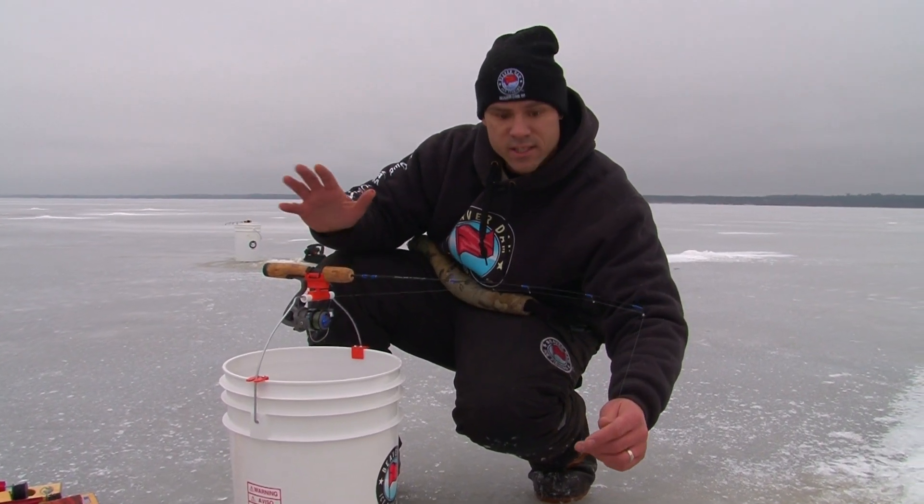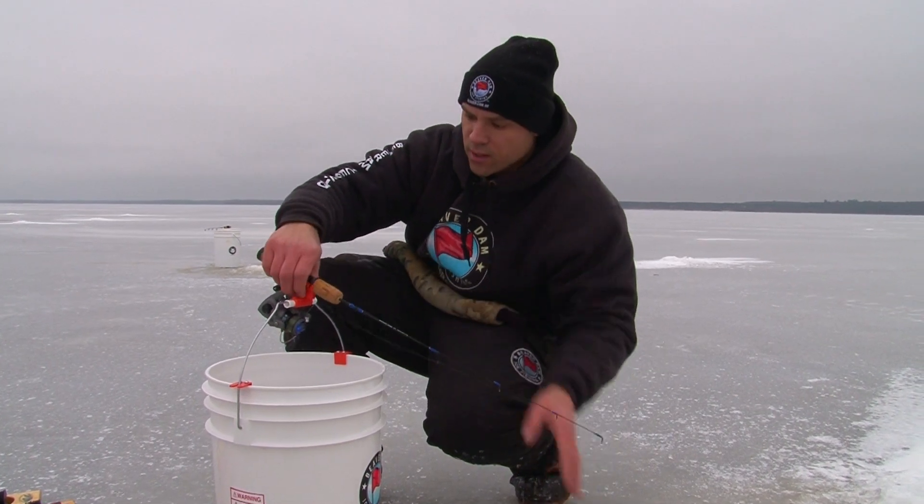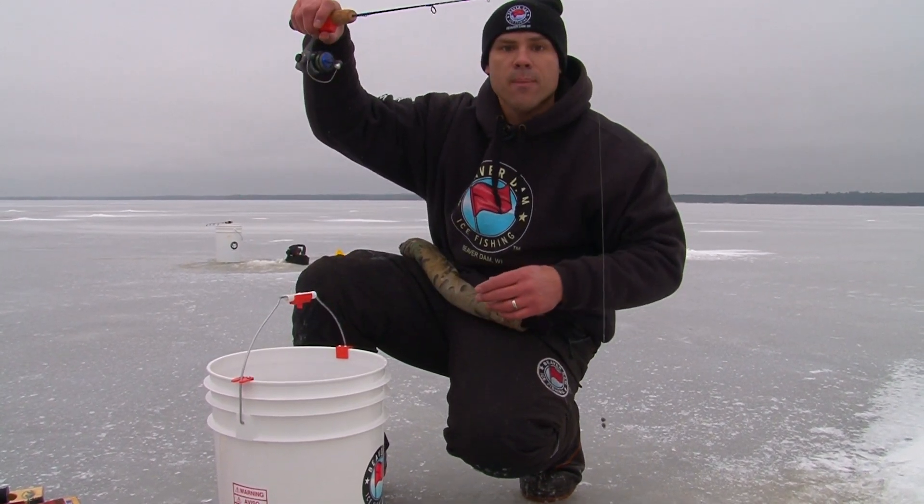So when a crappie or multi-species fish pulls it down real slow, they're barely feeling anything, and that's your key to run over, pop it off, pull up, and reel them in.